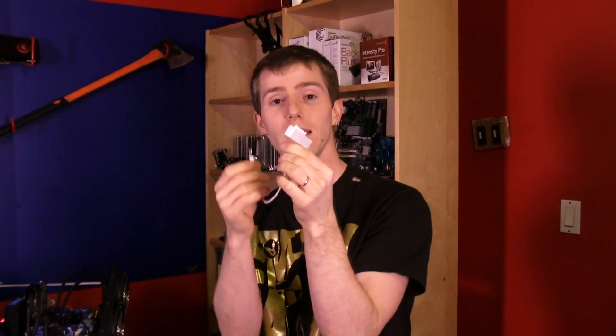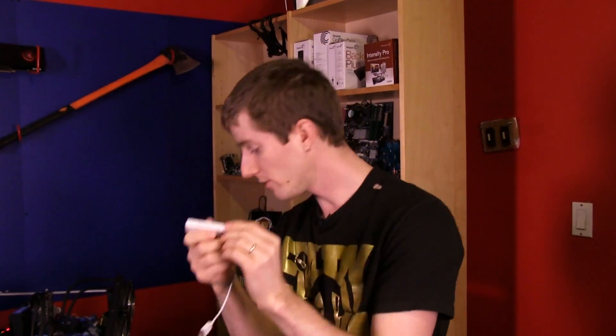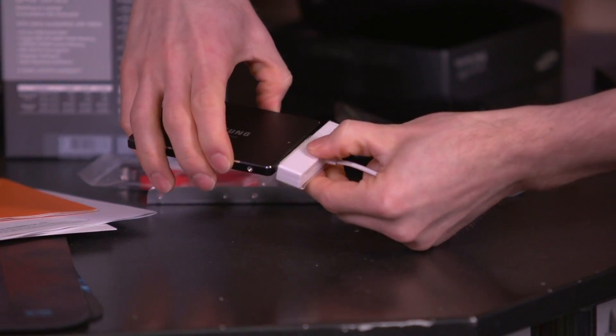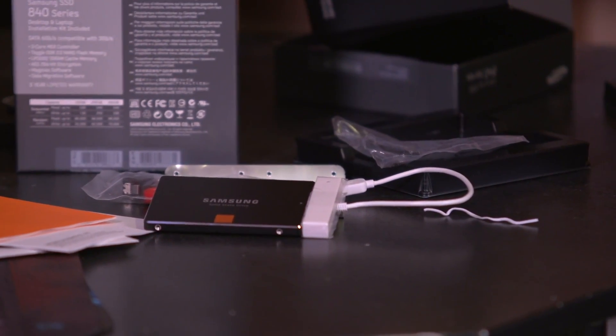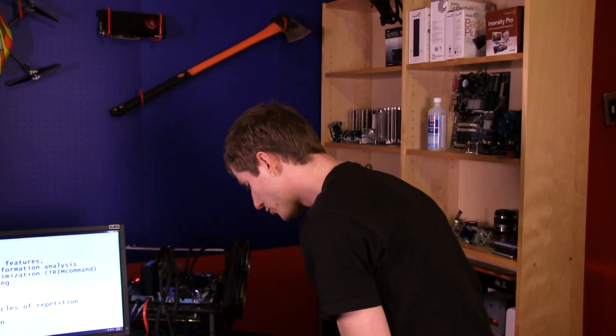It's kind of like Seagate's GoFlex drives where data and power go all through USB, and it plugs right into the back of the SSD — there's your SATA interface right there. You run Samsung's drive backup or migration tool, do your data transfer while the drive is still in the notebook, then swap the drives and you're done.